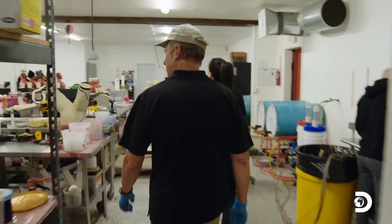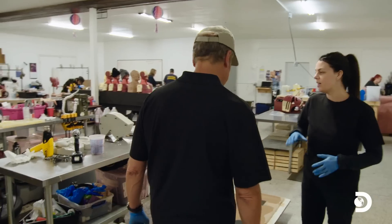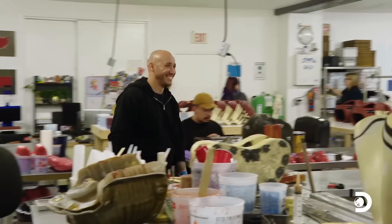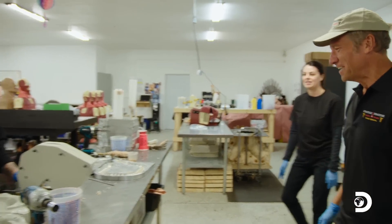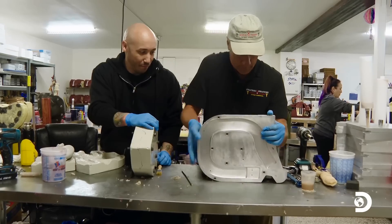Ace shows me around the production shop where the cut suits and their contents are manufactured. A lot of the parts that we build start right here with Michael. Michael specializes in creating the organs that go inside the cut suits.